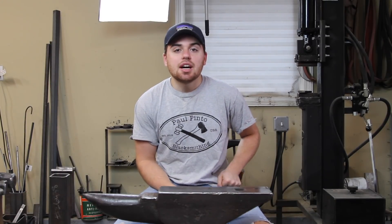What's up guys? Welcome back to the workshop. It's great to have you here. Over the past couple of months I've been seeing a lot of comments about me making Damascus. I've never made it before and I've always been a little nervous about making it just because the material is so expensive and I kind of feel like I'm going to screw it up.